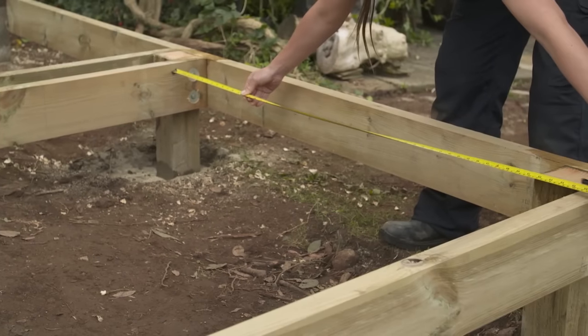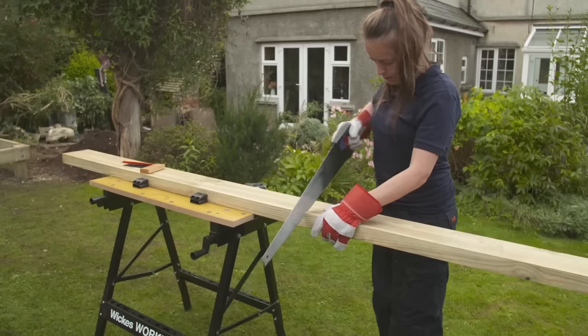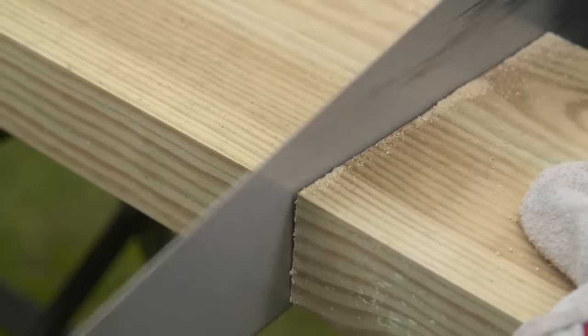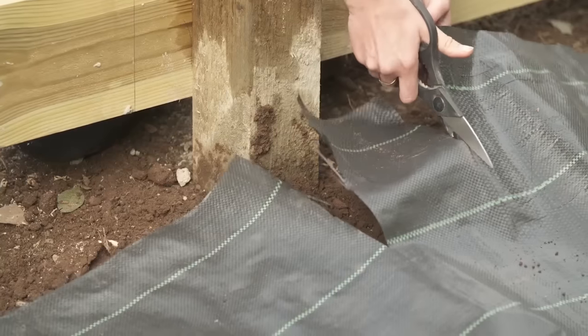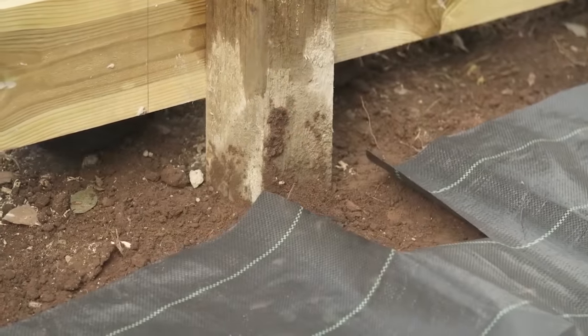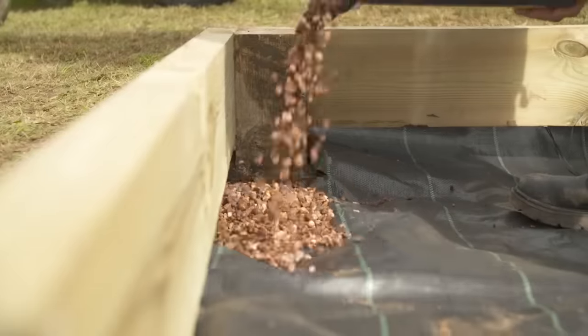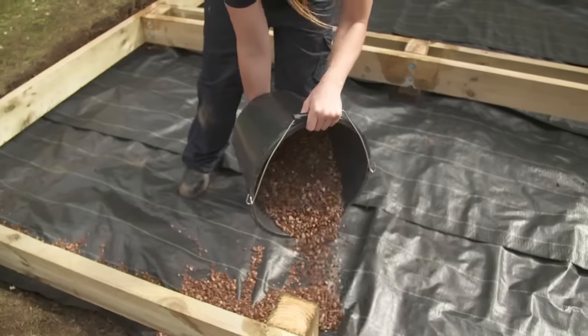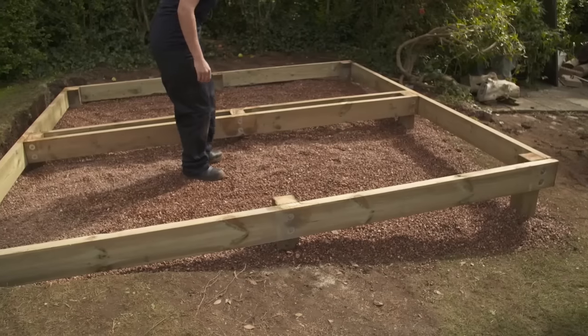Measure the distance between the central support joist and the outer frame and cut sections of joist to length. Roll out your landscape fabric and cut it to size, making sure it's as snug to the posts as possible. It's best to overlap the fabric to ensure it covers all of the area underneath the deck. Pour gravel onto the landscaping fabric to help hold it in place and further prevent weed growth, and smooth the gravel as you go.